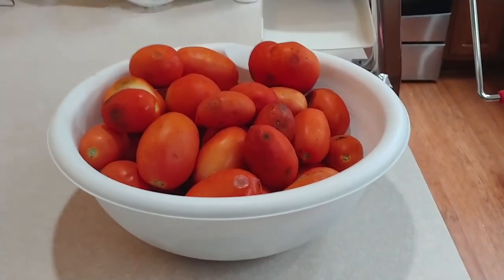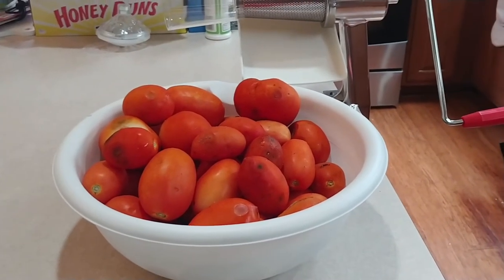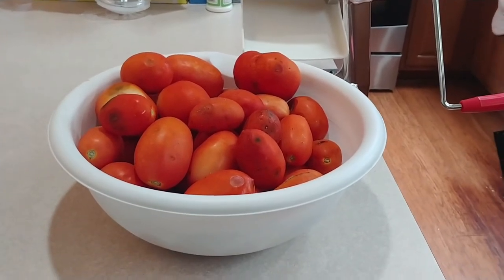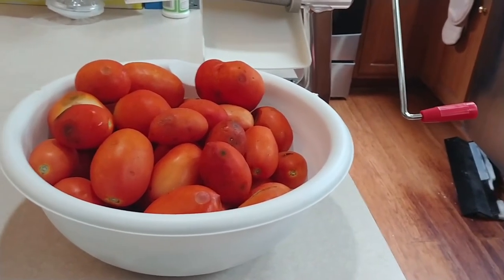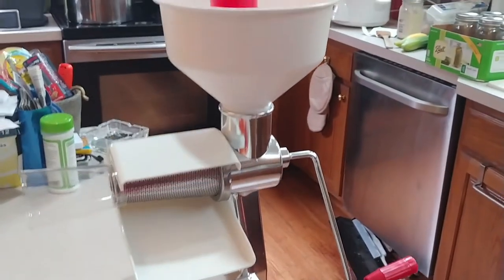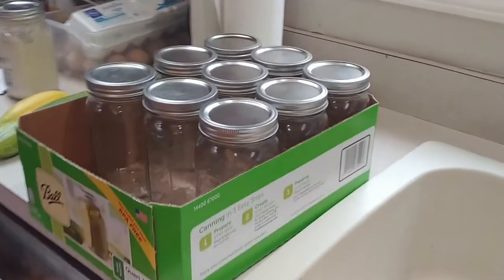Getting ready to can tomato sauce. I've got some Roma tomatoes that I picked a few days ago. I let them ripen in the bowl, then once they were pretty close to being ripe I stuck them in the refrigerator for about one or two days — basically just keeping them from getting too soft. You're going to need a tomato juicer, canning jars, and lids.